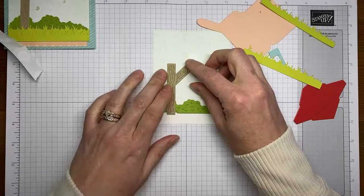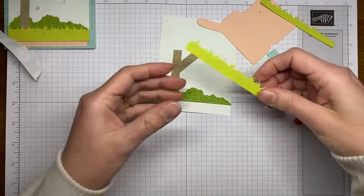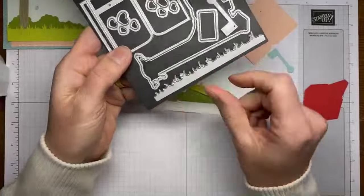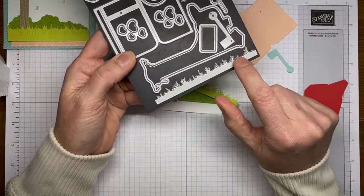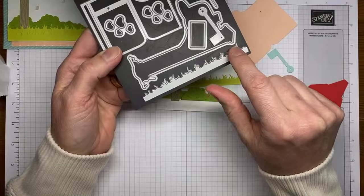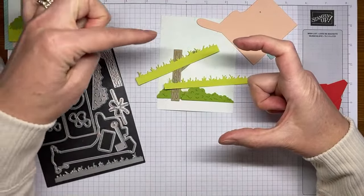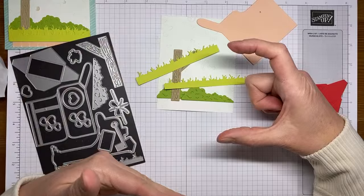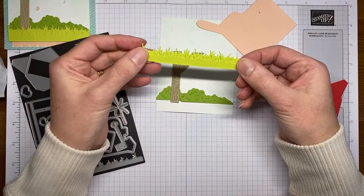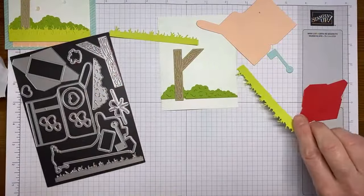The way this grass die works is it only cuts one side — it cuts the scrubby looking grass edge only. So if your piece of cardstock is large enough and you lay the die across the top, it just cuts the grass off the very top edge, and the rest remains solid. You can trim it down to whatever size you want. One nice thing is you can have one piece a little bit taller and one a little bit shorter — it doesn't cut at a specific size.